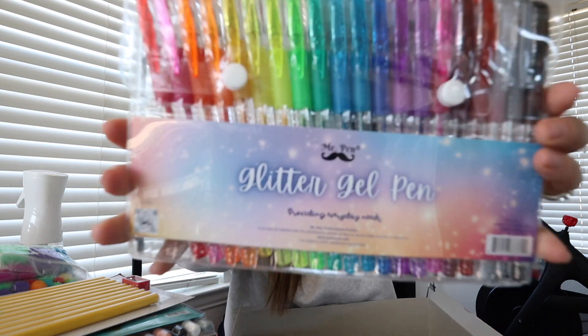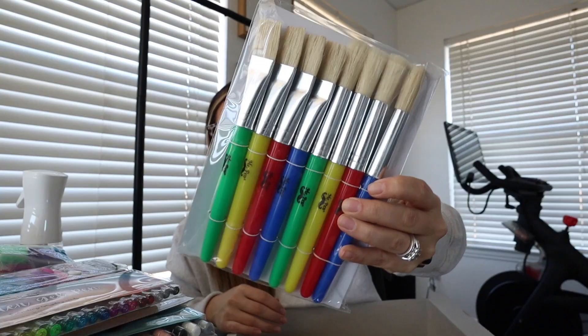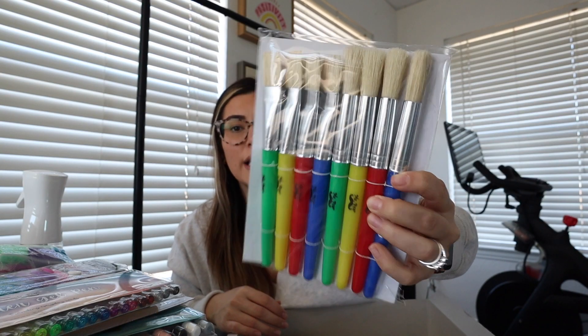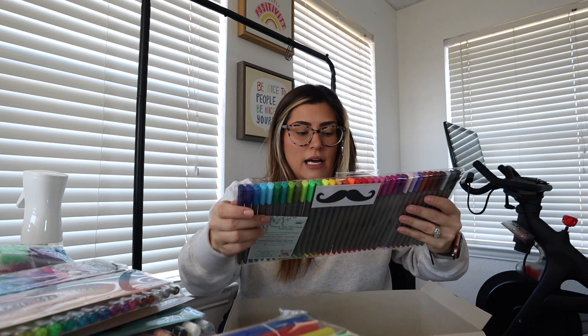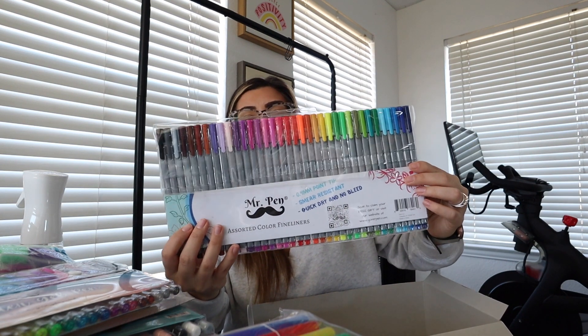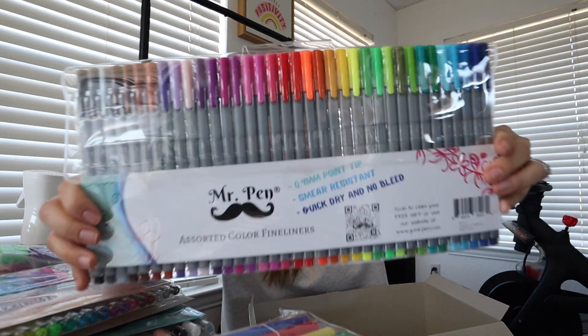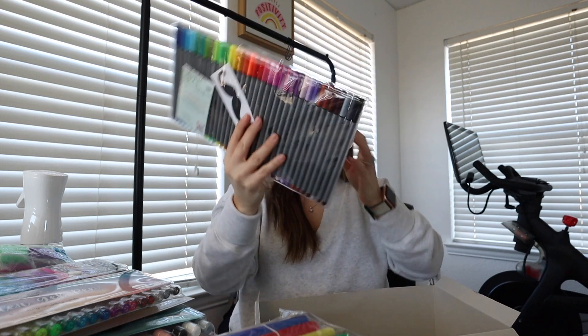I also got some glitter gel pens — so cute. I loved these when I was a little girl. I also got her some paint brushes that look really nice — the handles are big, great for little hands. The last thing in this box is some assorted color fineliners. I love these for journaling — they're a fine point and you can write really well with them.